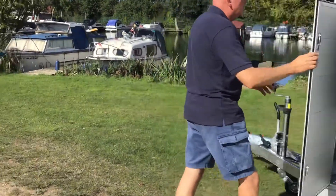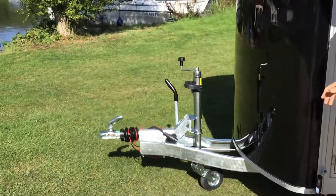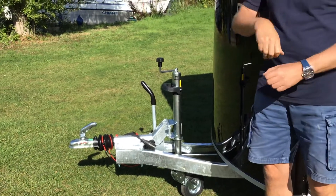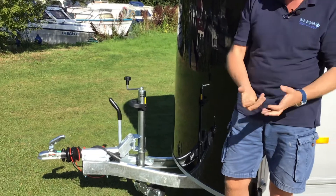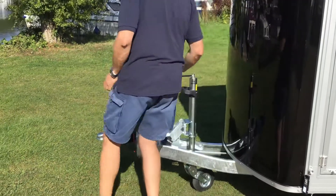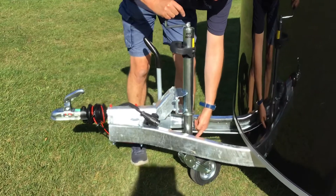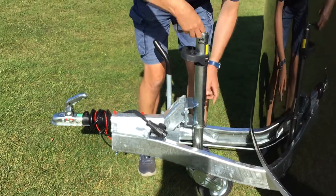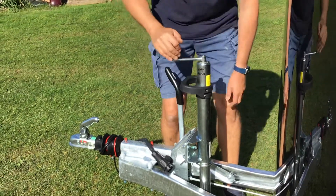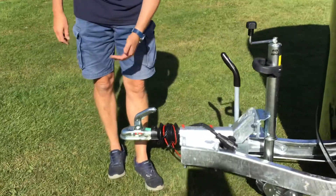I also wanted to show you the auto-lift jockey wheel. If you're used to trailers, you know how you normally have to wind up, then lift it up, clamp it off, and remember to clamp it tight enough — and it always comes loose. With this one, when you wind it, that vertical pin comes up and hits the collar, and the wheel comes up and folds up against the stem post automatically. Really nice and easy to use.